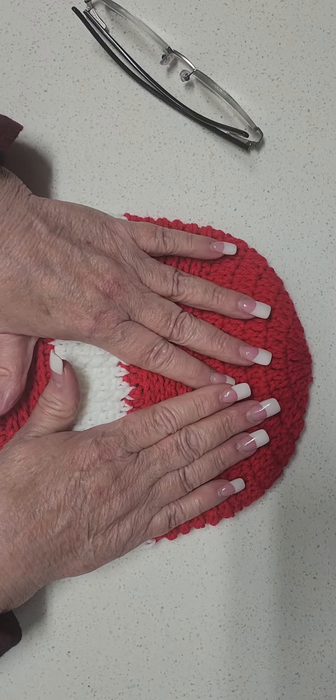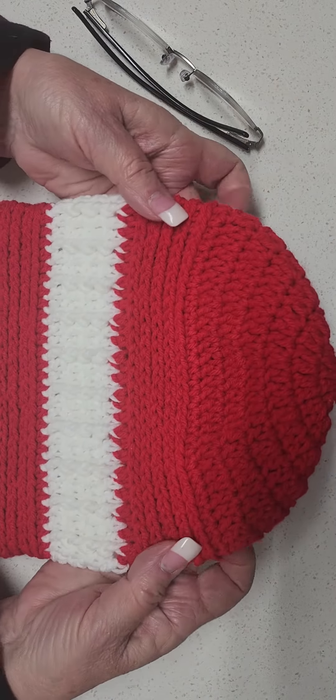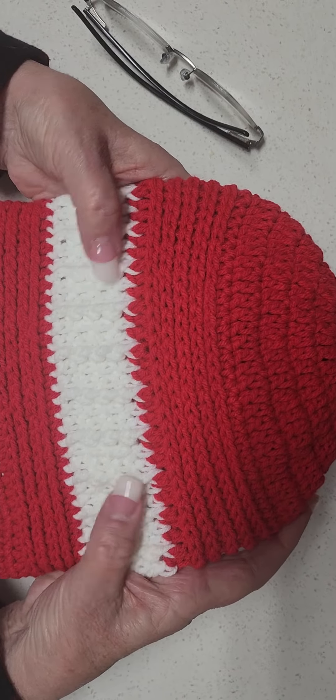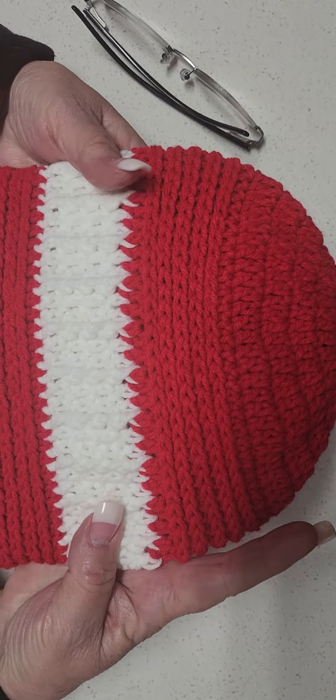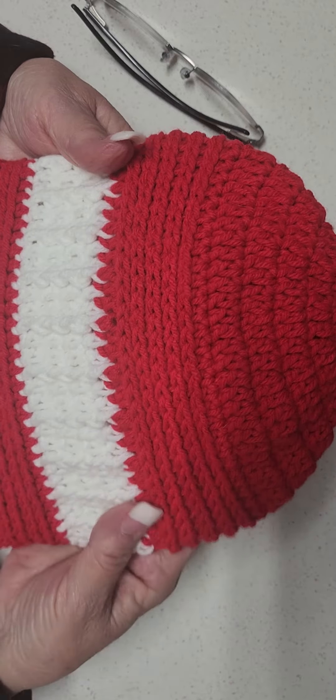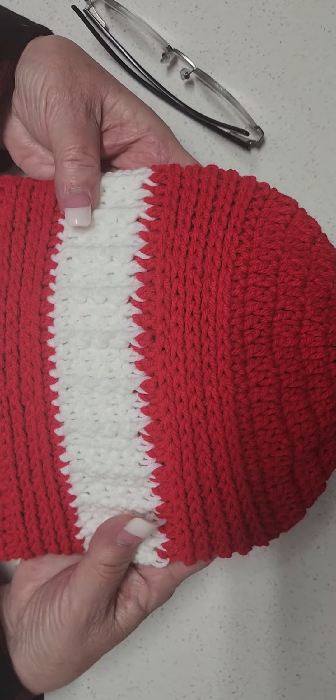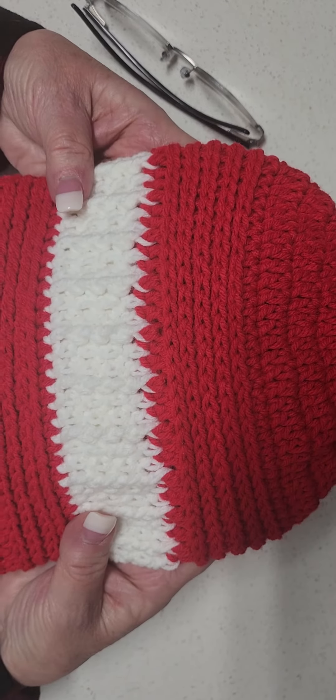I call it Red Line obviously because it's red, but you can make this beanie in any color that you want — maybe top it off with a little bit of variegated, or make it all one color. Once you get the hang of how this beanie is put together, you can create it in whatever color you want.